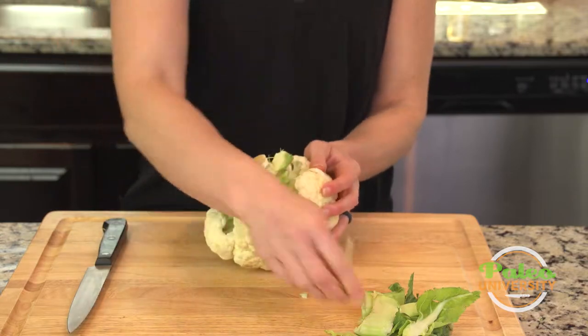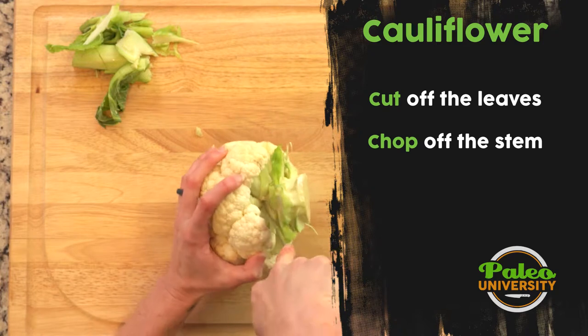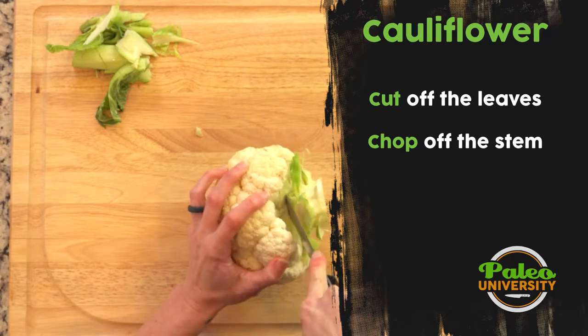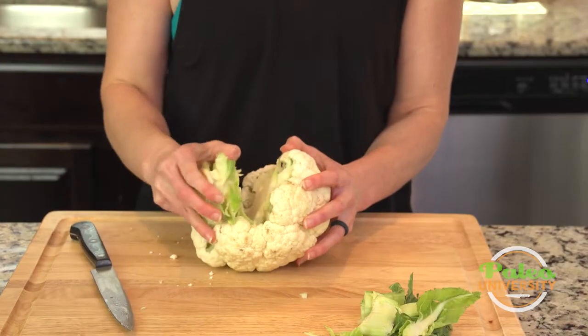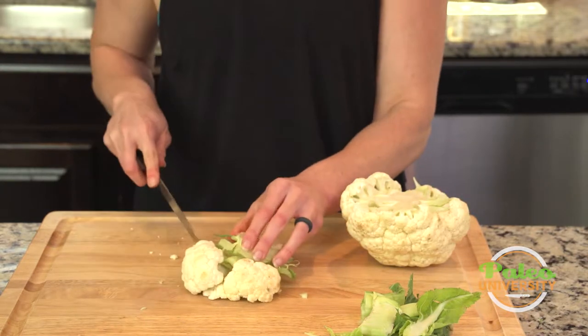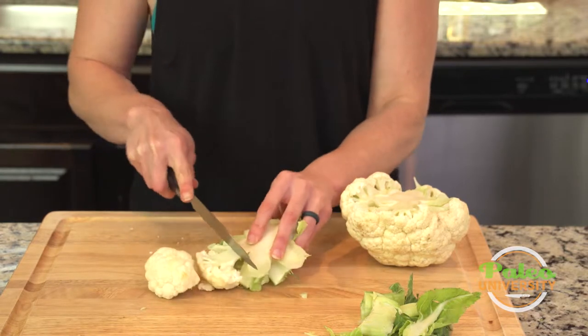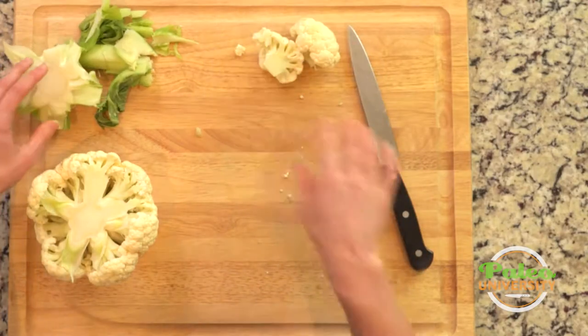So I'm just peeling back those things. Now I'm gonna take my knife and I'm gonna go as close up to the florets as I can and I'm gonna cut through to peel away that piece. Now I got a couple florets with it, so I'm just gonna cut those free. There we go. Set them aside.